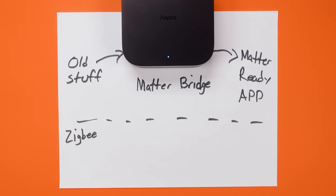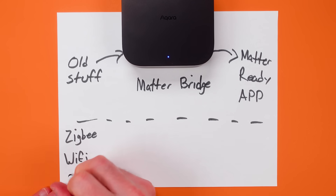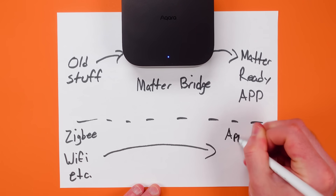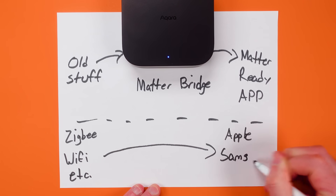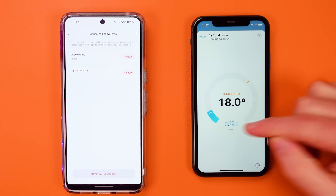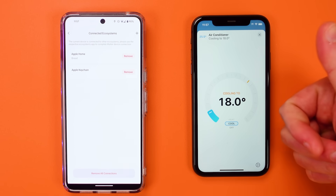The M3 is also one of the very few Matter bridges out there today. This is a very important feature for those of you that might someday upgrade to a more comprehensive smart home hub. What it does is it allows you to bring all of your Aqara devices over to other Matter-ready apps.